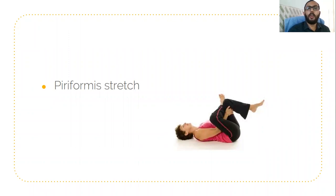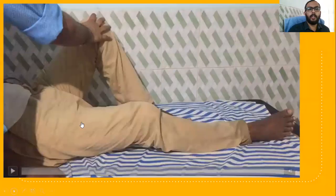This condition is due to pyrephemus muscle inflammation due to a previous history of fall on sitting position or squatting position. In this particular condition, we are advising the patient to follow this particular rehabilitation. We can see this video of the pyrephemus stretch.